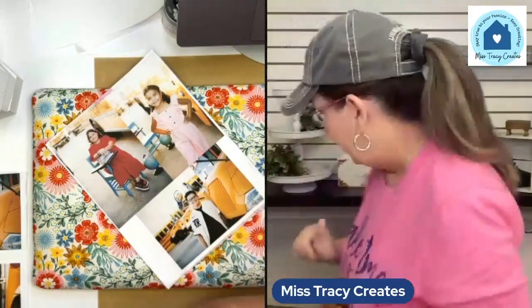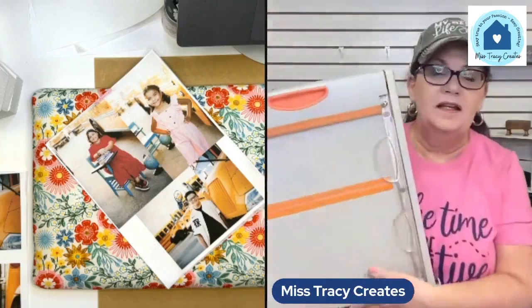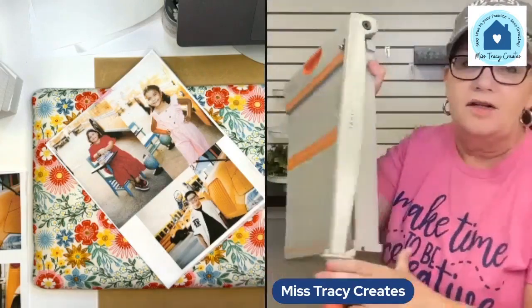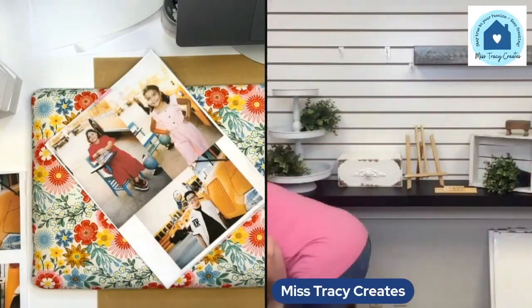You can cut the tissue paper with scissors or a trimmer. I have one of these Fiskars guillotine cutters — that's usually what I use to cut my tissue paper. If you know you're going to make several, just go ahead and cut it all because you can cut several layers at one time. If you don't have a paper cutter at all, just lay out your sheets and trace it, then cut them out with scissors.